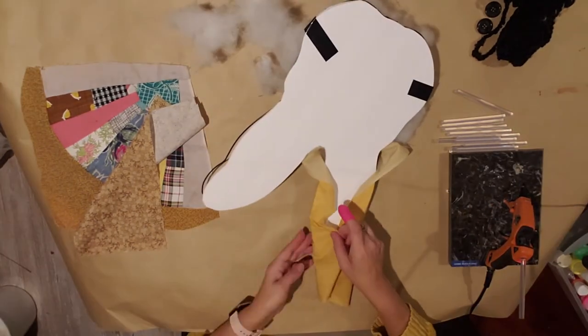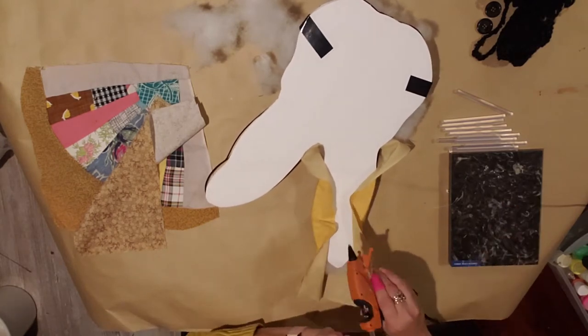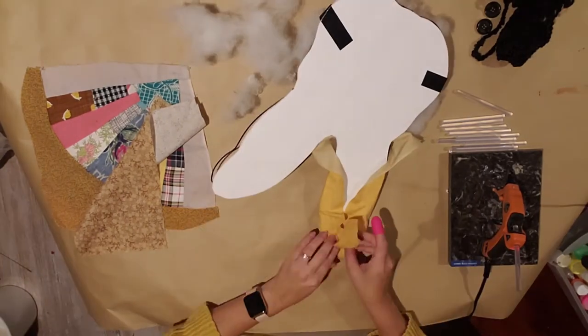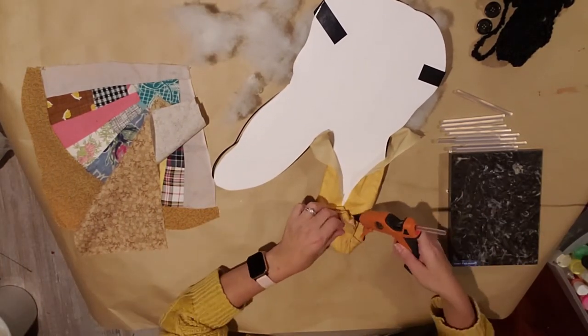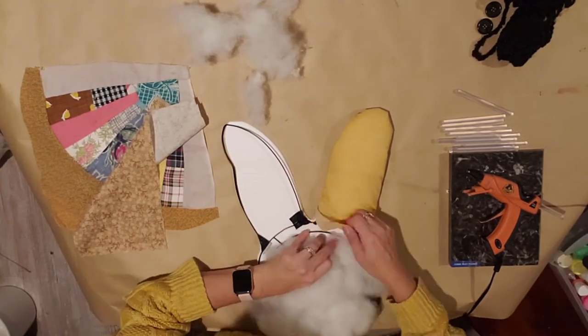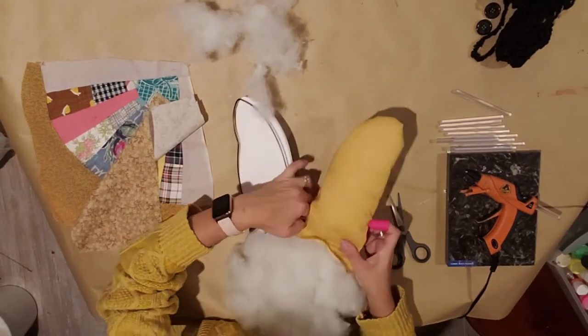Then you're going to fold it over on the back, put a little glue, and just work your way around trying to keep it from puckering too much. Add some more glue and fold the fabric around. Just keep doing that to the ear, and then we're going to flip it back around to the front side — this is where I'm going to take that back apart.